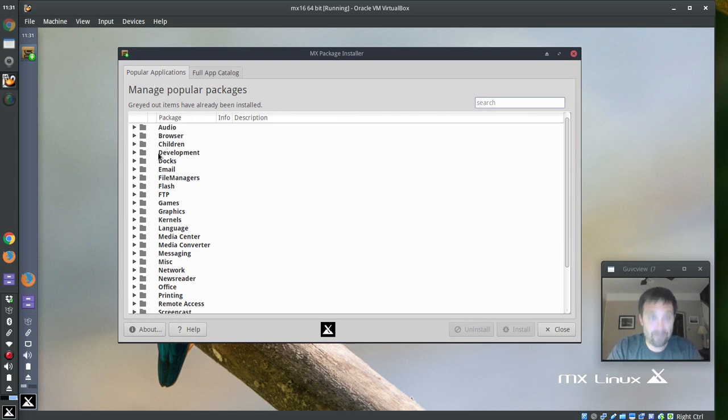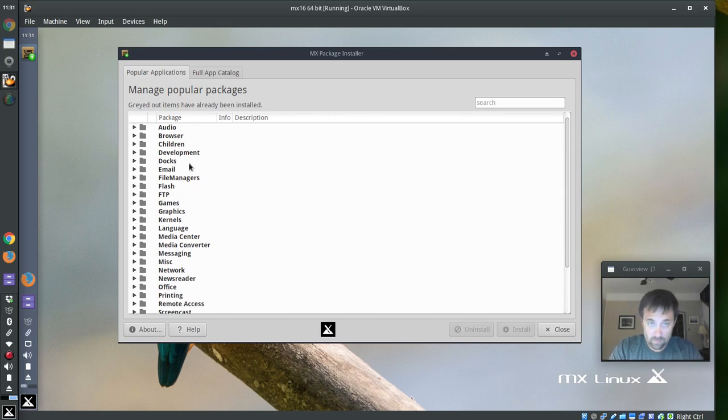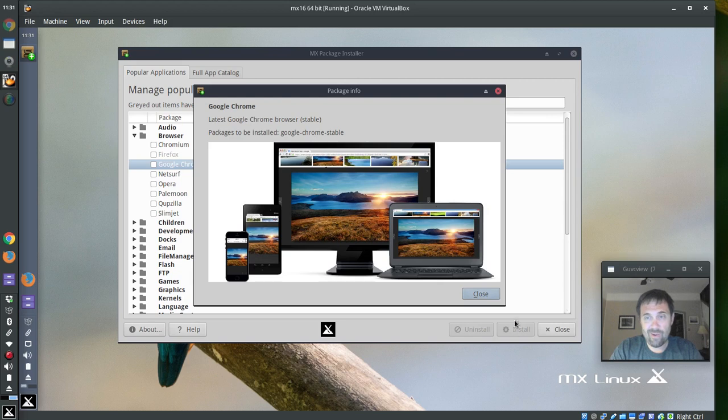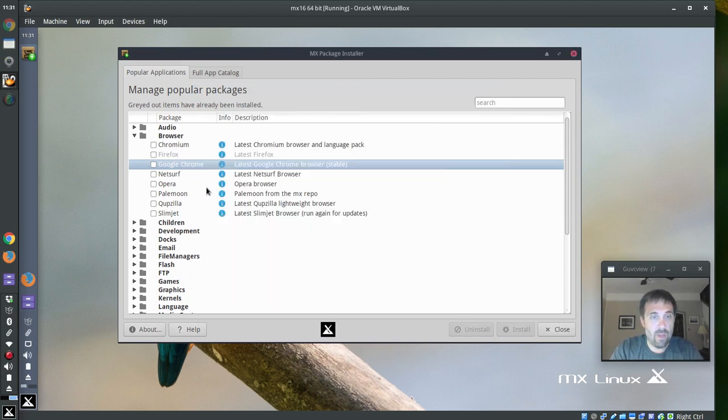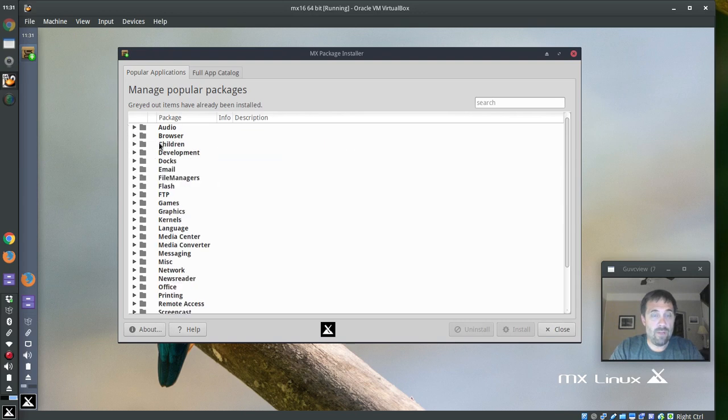We've got our Popular Applications tab with all the familiar stuff. There's a new Flash tab for Adobe Flash where you get an Uninstall and Reinstall option. This gives people the ability to install and uninstall applications that they've been asking for. If you want to install a browser, Chrome and Google Chrome are in here, and you can click the little blue icon to get a screenshot — Pale Moon has a nice one.